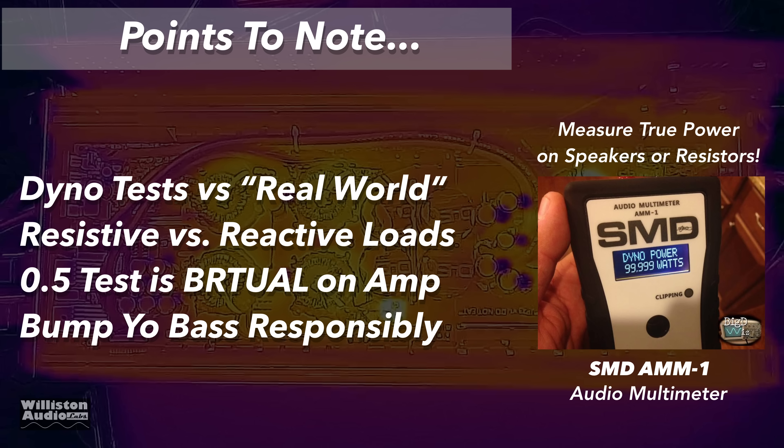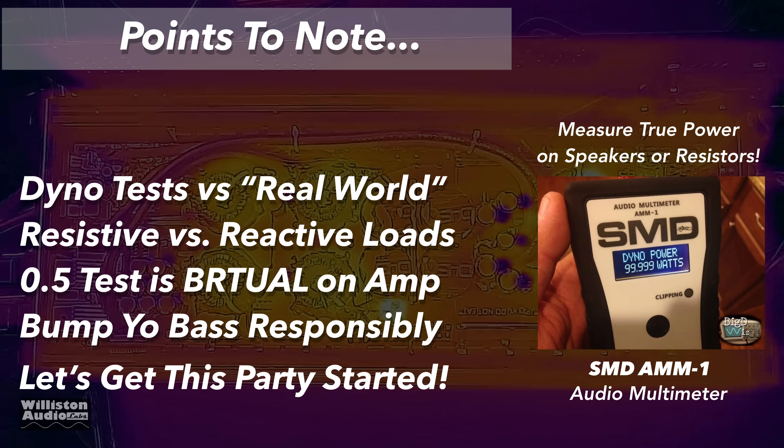Before I get started with the extended tests there are some things I want to talk about: dyno tests versus real world. Dyno tests are going to show the best possible output of the amplifier because of the conditions. Also, the amp dyno uses resistive loads versus reactive loads, which are speakers. Resistive loads do not change ohm load based on frequency, temperature, etc. It also goes without saying that a half ohm resistive load on an amplifier is brutal and only a few I've ever tested will survive that. Bump your bass responsibly.